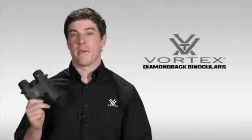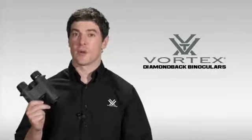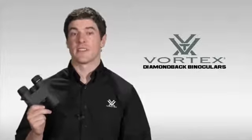Hi, this is Joe with Vortex Optics. Right now we're going to be walking you through our best selling Diamondback binocular. The Diamondback is often considered the best bang for the buck in the Vortex lineup, and it comes in several different sizes.